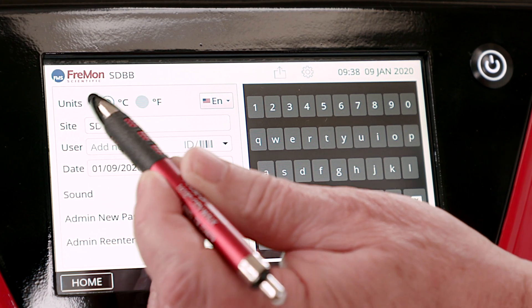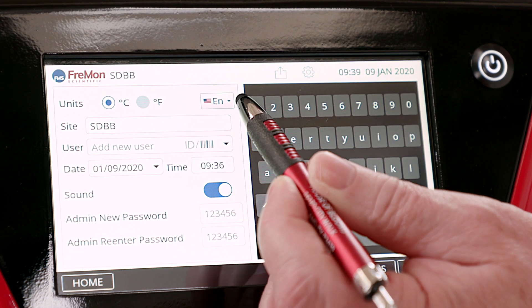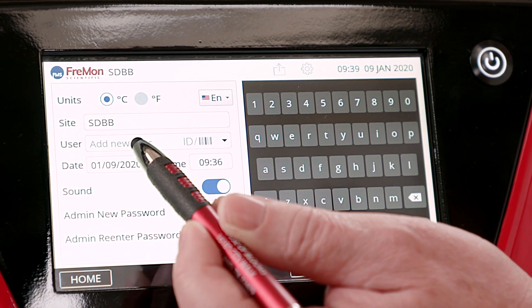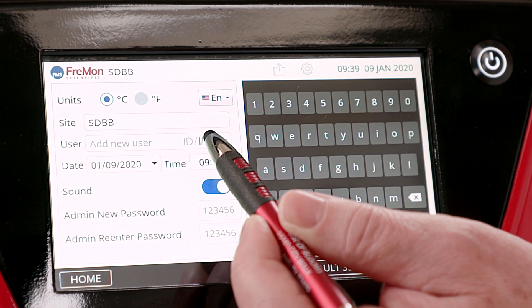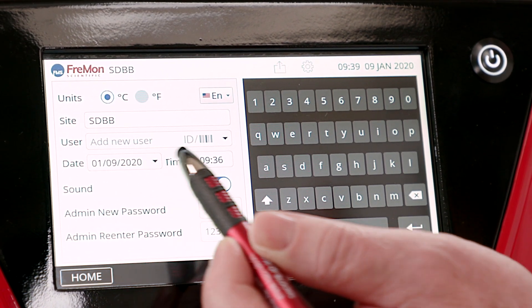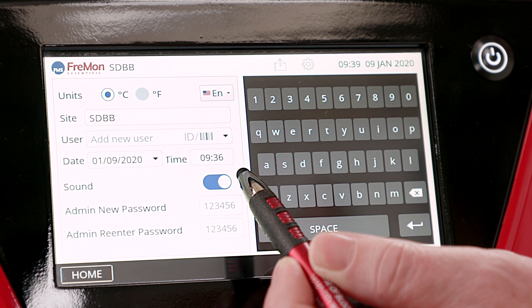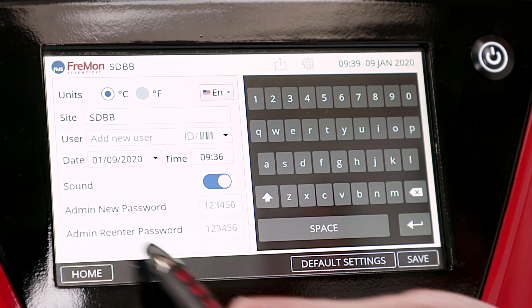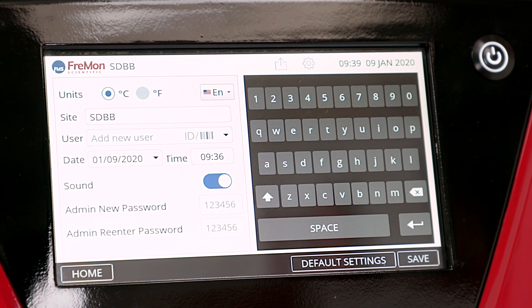You can adjust temperature units, language, site, user ID and barcode, date and time format, sound on or off, and the admin password can be changed.